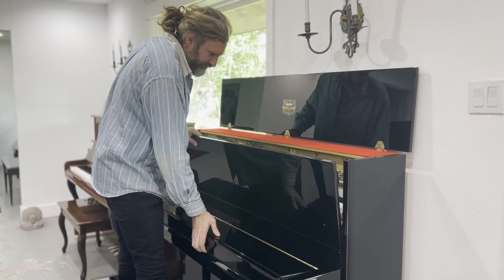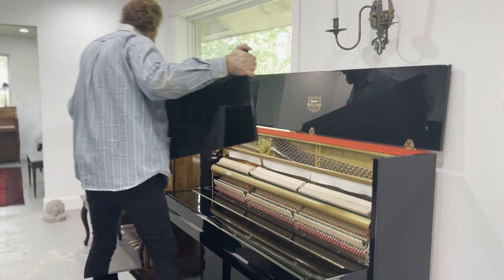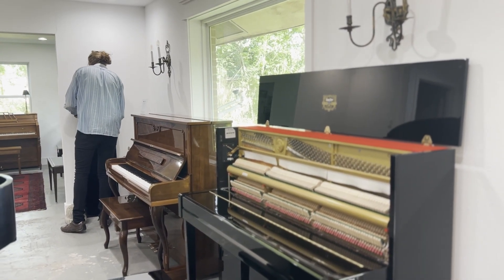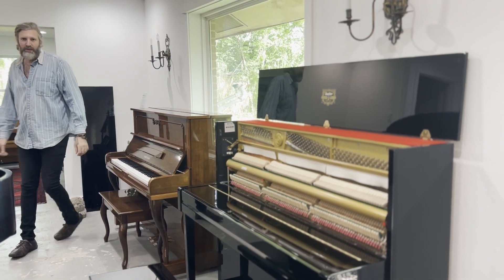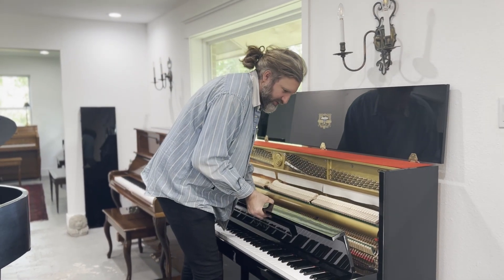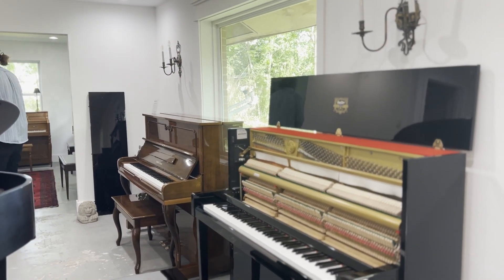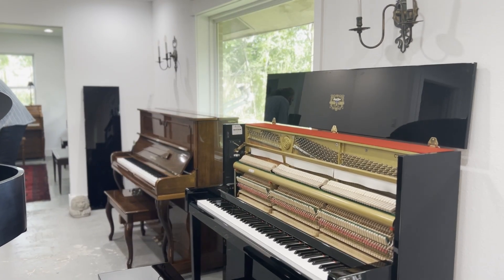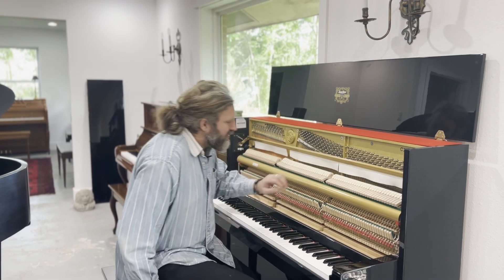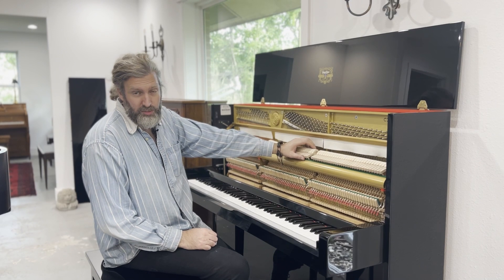We'll just have a look inside. So internally it's obviously in very good condition. The action, as you can see, is pretty new. The hammers themselves have got the original shape — they don't have any wear from the strings. It was barely played by the owners or their children.